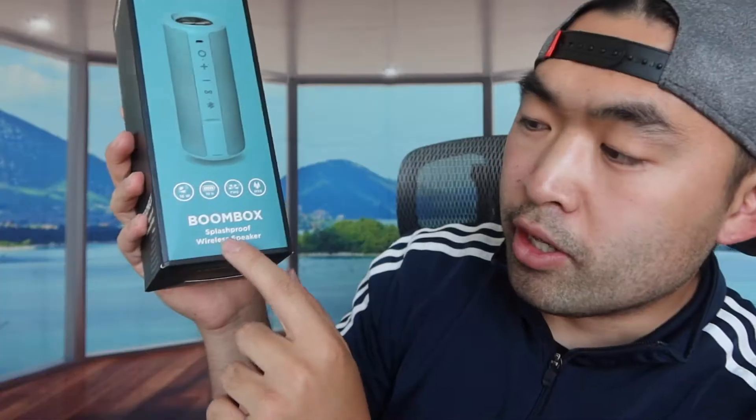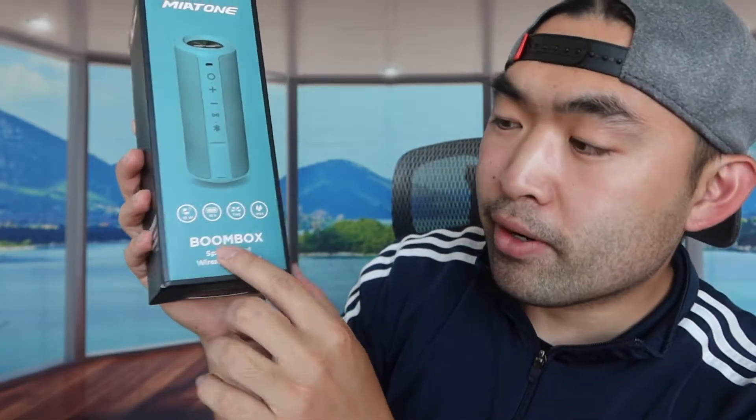They mention this is their boom box speaker with a 16 watt driver inside. It has a 10 hour battery life — that's at the lowest volume setting. At the highest volume, you mostly won't get that full 10 hours. It does have TWS built in if you want to use that option, and it has an IPX6 rating for the water resistance level.